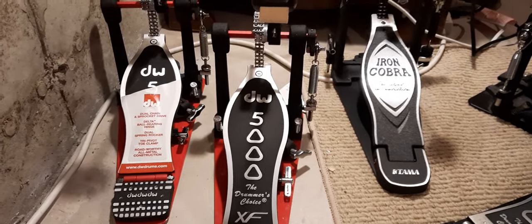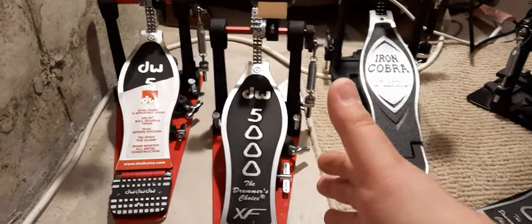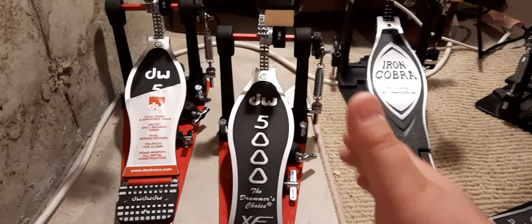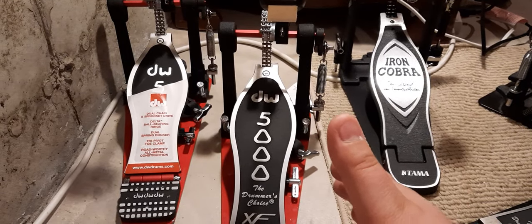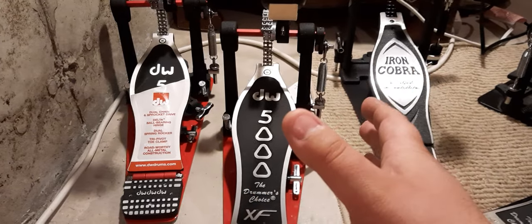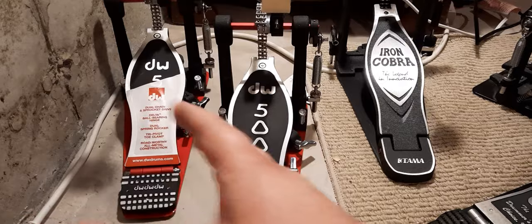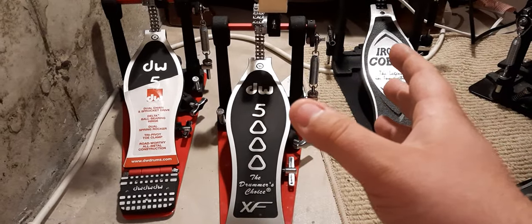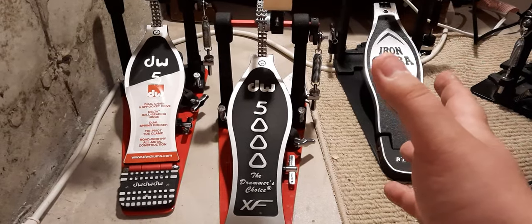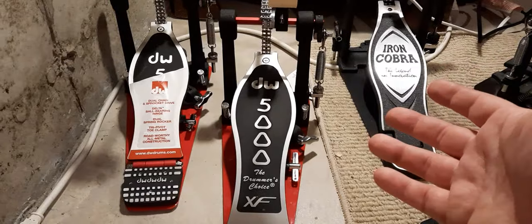That one extra inch makes the world of a difference for me — I play a lot of heel-toe, so it's a lot more comfortable and there's a lot more area. This is in no way saying the Iron Cobra or the standard DW5000 is bad. I'm just trying to give the average person who's looking to upgrade the information they need. A lot of times you can't just borrow one of these or have a friend who has one.